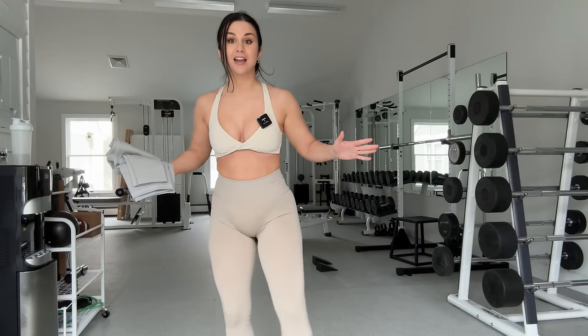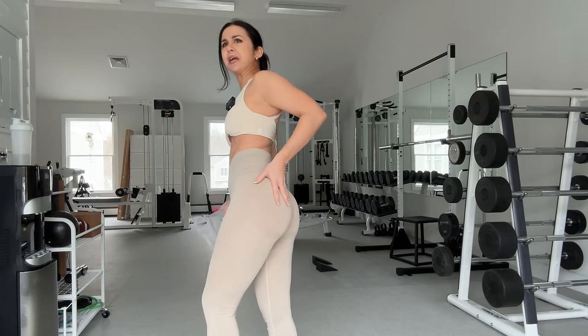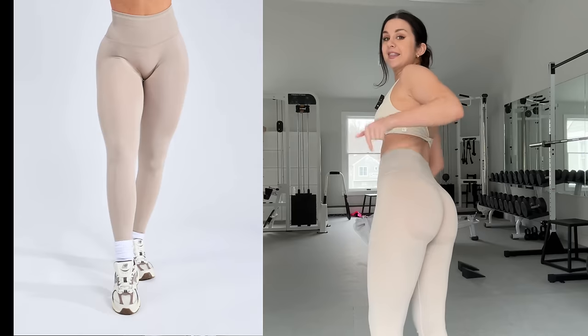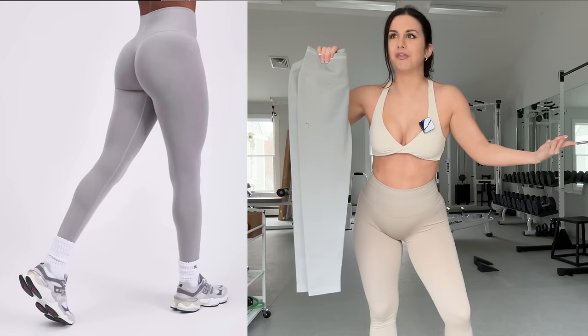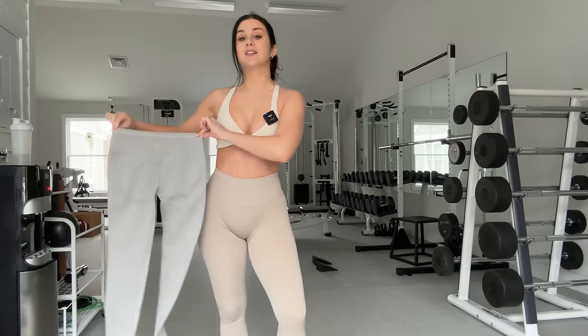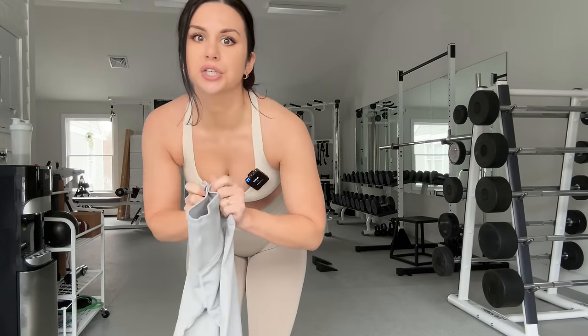I actually have two sizes here. I have a small — my true size — which I'm wearing right now. This is in the color chamomile, a very light tan. And I also have a medium, a size up, in Earl Grey. How funny — they're both the names of teas. And both I really love, by the way. Definitely stay until the end of the video if you want to see a size comparison, just in case you're unsure of what size to go for.